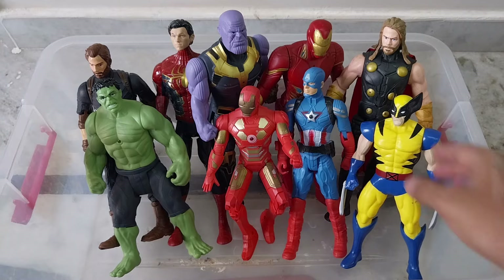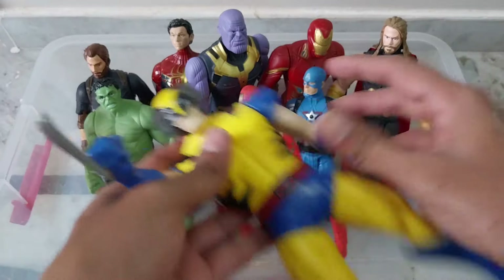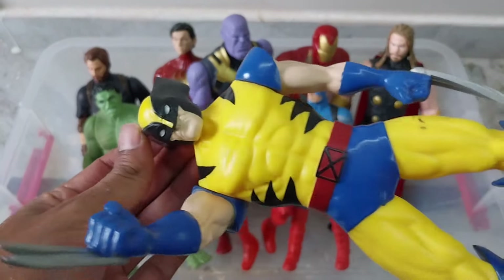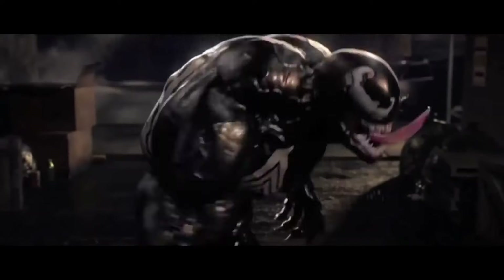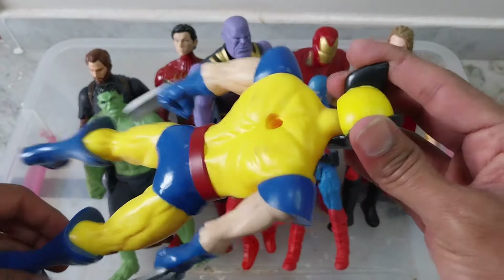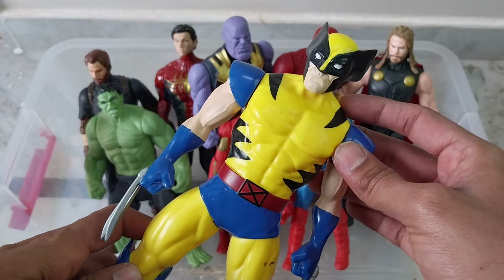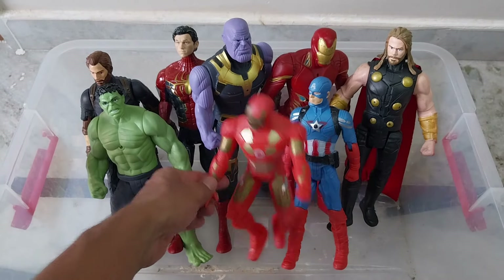And here is our Marvel super quality — better than anything we have seen so far. That is our Wolverine with these blades. Look at the physique — six pack, eight pack. Very good quality, super action figure Wolverine.